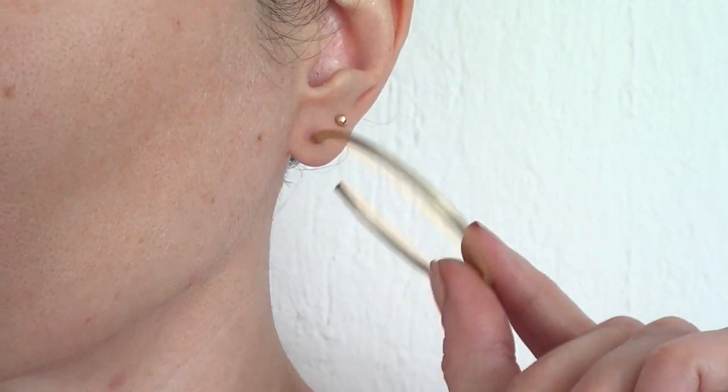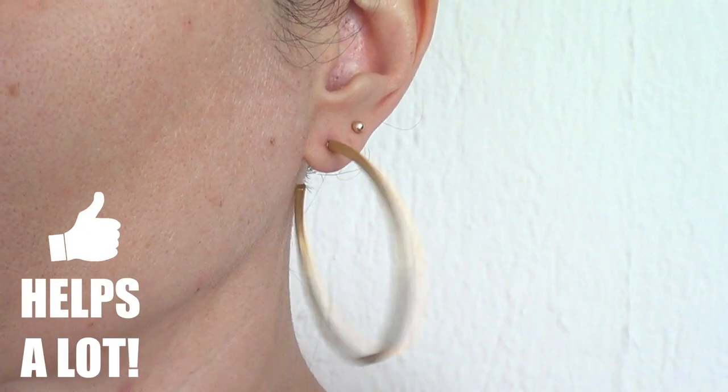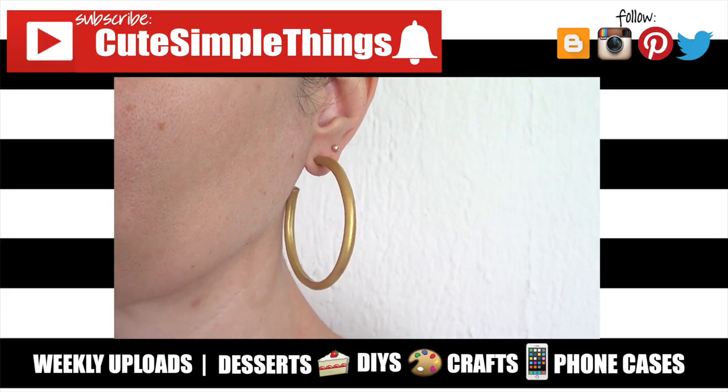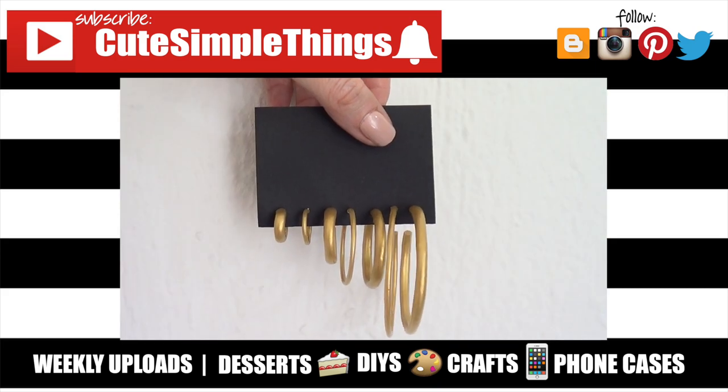I really hope you like them and give them a try. If you did, don't forget to give this video a thumbs up, subscribe to my channel for more custom jewelry coming up, and share this. Thank you so much for watching — I'll talk to you later, take care, bye!